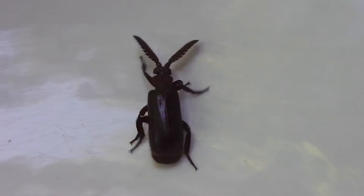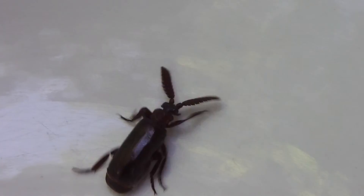Anyway, that's some sort of Australian beetle, unless it's introduced. I'd better let it go hadn't I?